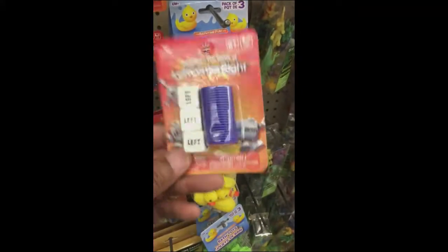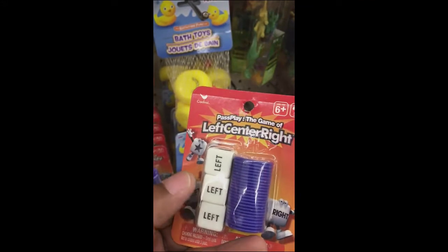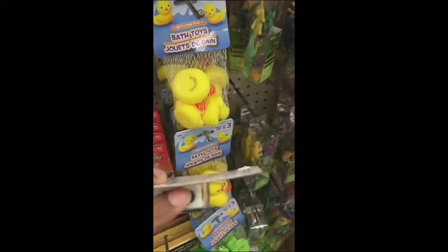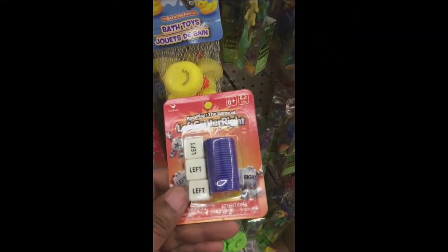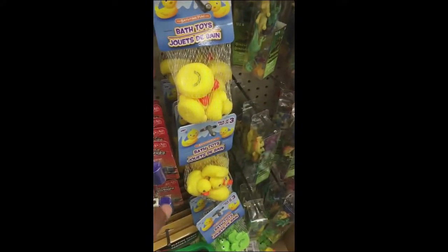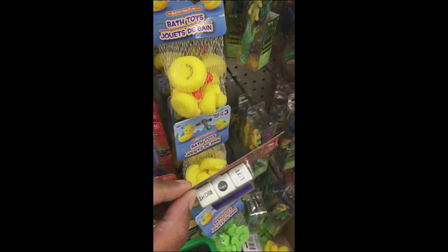This also looks interesting. Even if you don't plan on rolling these, I think you could use these if you are playing a military game and you want to designate which way a flank or a unit is going to go — whether it's going to go left or right, or stay where it's at, which you'd use the dot for. You'd probably need more than three, but it might come in handy.